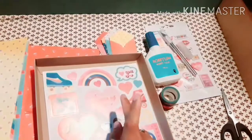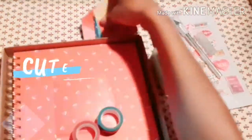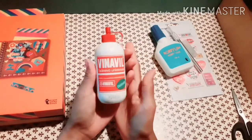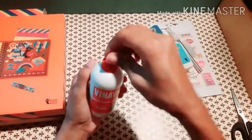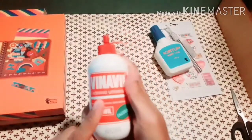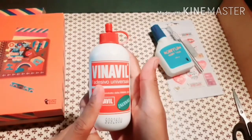Let me also share what I got at the cartoleria. I bought another glue for two euro and ten cents.